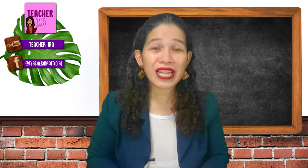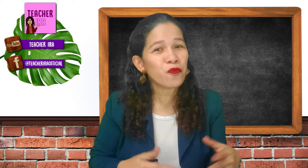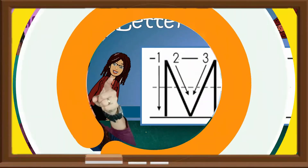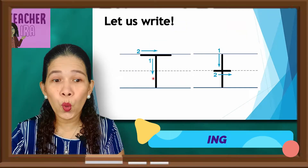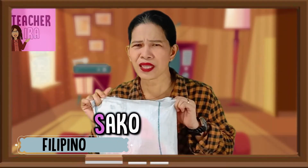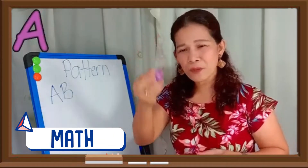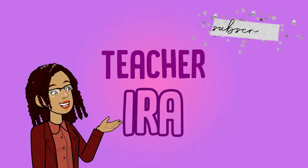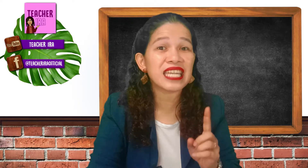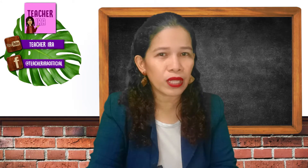Hello there, children, how are you today? Welcome to another fun learning. Kids, last time we had learned about the basics of addition. I hope that you could still remember that lesson because that would be very important in the lesson that we'll have for today.